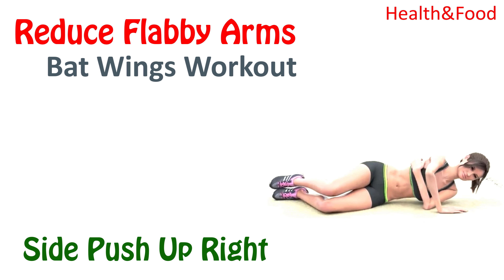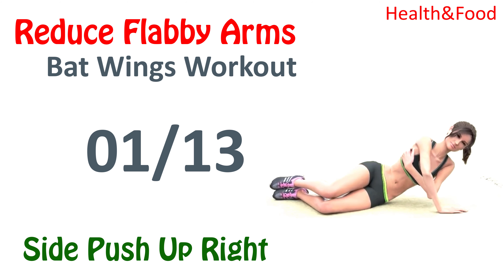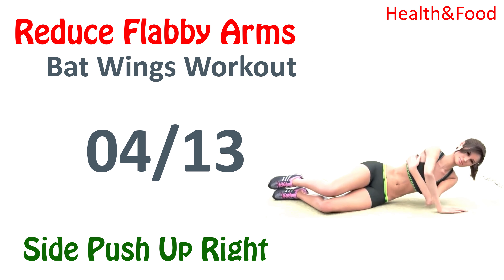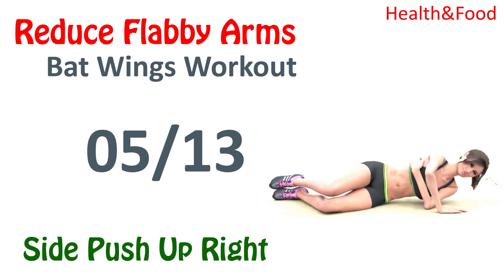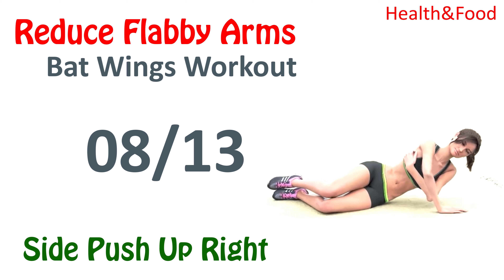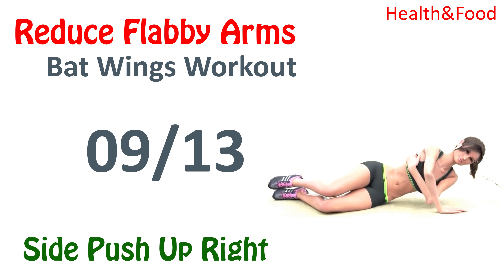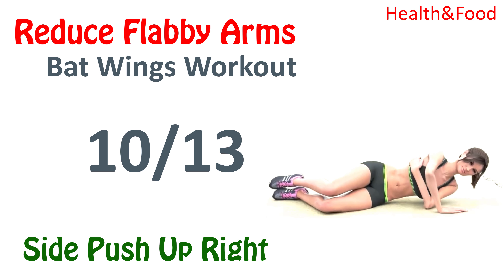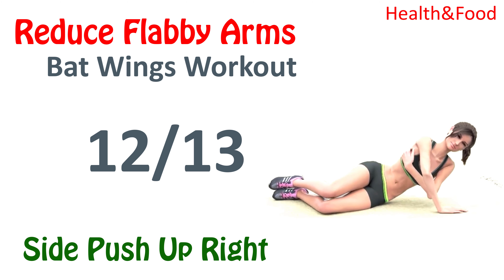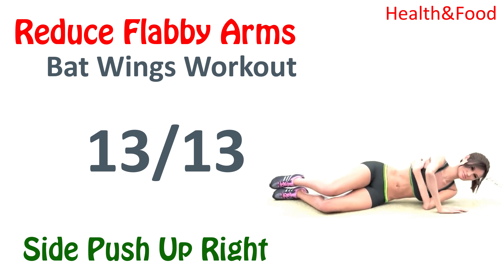Next, side push up right. 1, 2, 3, 4, 5, 6, 7, 8, 9, 10, 11, 12, 13. Rest time.